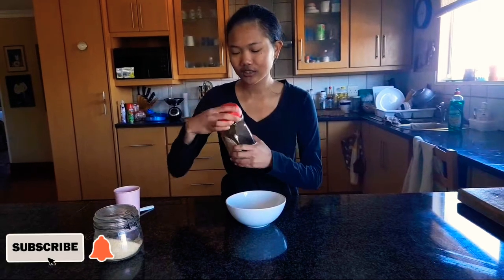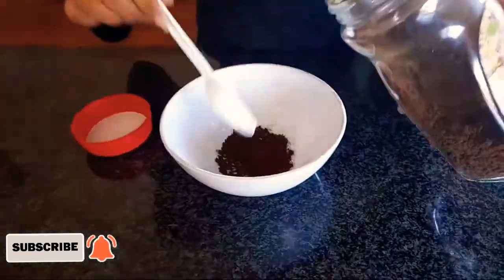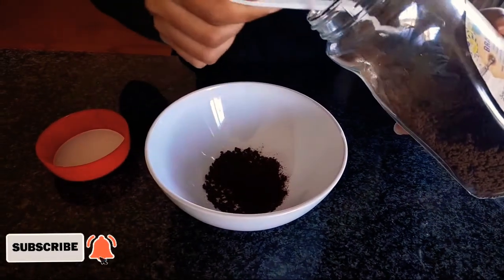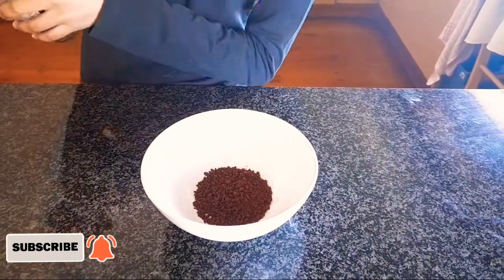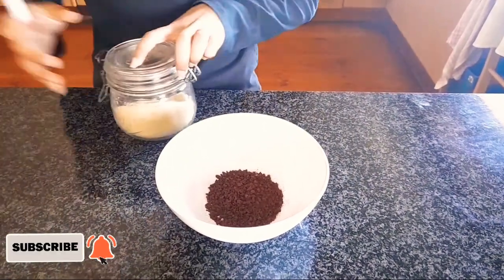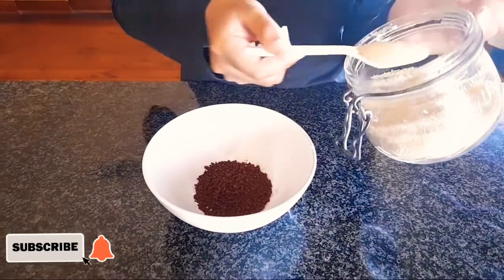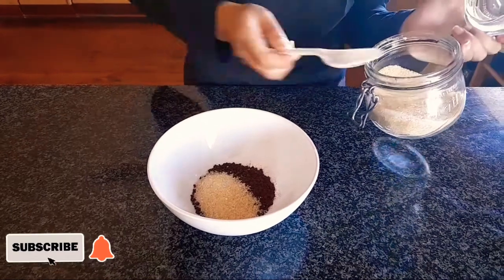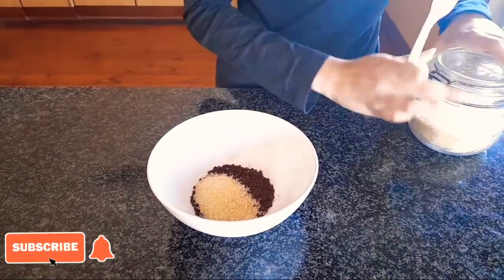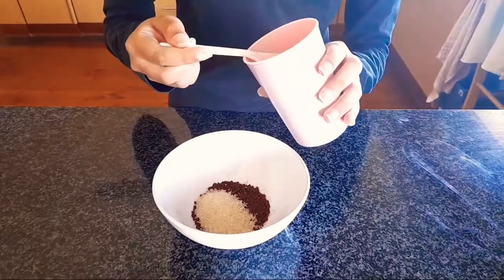You have to have two tablespoons of instant coffee — we're just gonna use a McDonald's spoon. Two tablespoons of coffee, two tablespoons of sugar, and then two tablespoons of water.